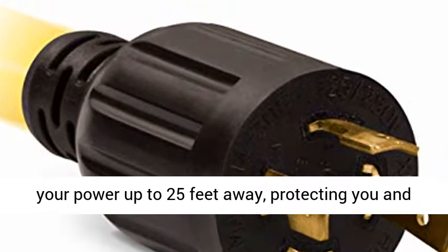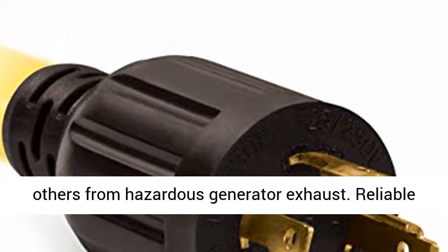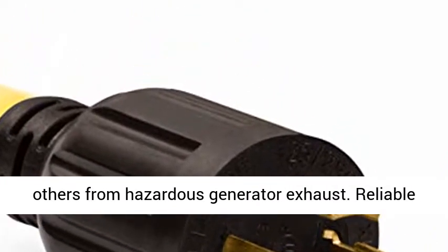Safe: extend your power up to 25 feet away, protecting you and others from hazardous generator exhaust.